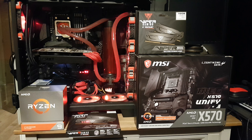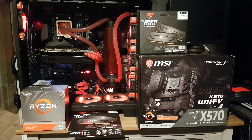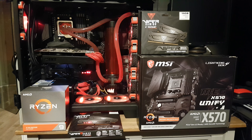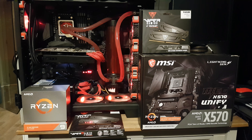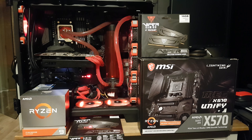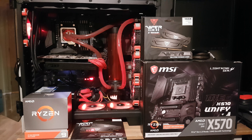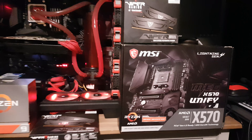Welcome back to the channel guys. Today I'll be showing off my new upgrade, which is the Ryzen 9 3950x — 16 core, 32 thread beast. I'm actually going to be doing a comparison of 4K gaming performance. I know you need to be testing at lower resolutions to avoid GPU bottlenecks, but I personally game at 4K.